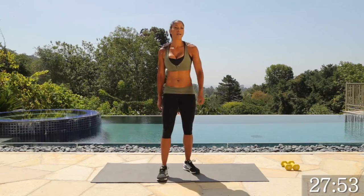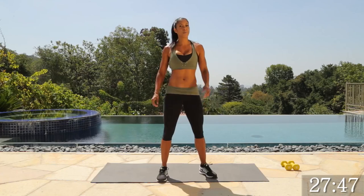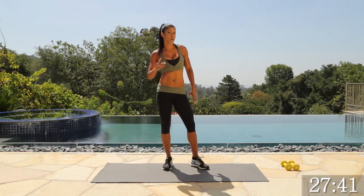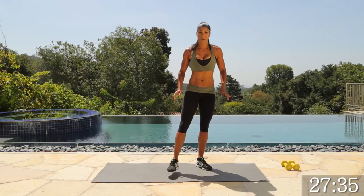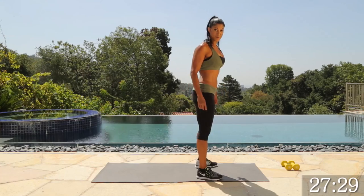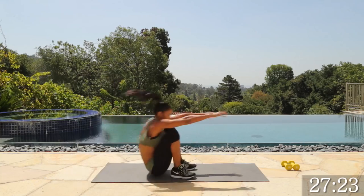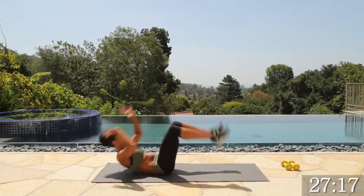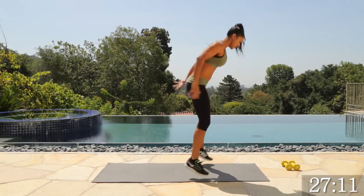The first exercise we're going to do is called a rock and roll to a burpee — two of my favorites combined. I'll show you a regression and a progression, so you can modify or make it more challenging. You don't need anything but your body. You're going to roll back, engage your core, come up, and drop back into a burpee. If you need help with that first move, use your hands and cross your ankles — that's going to help.